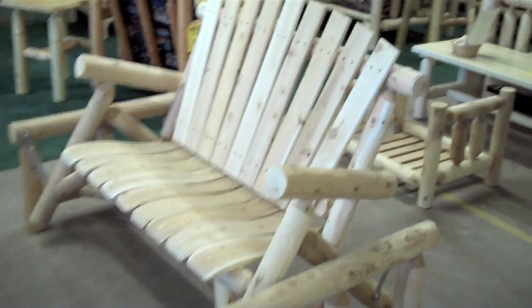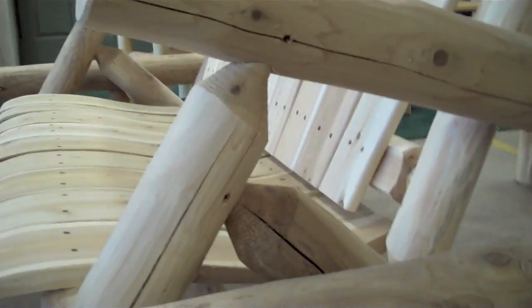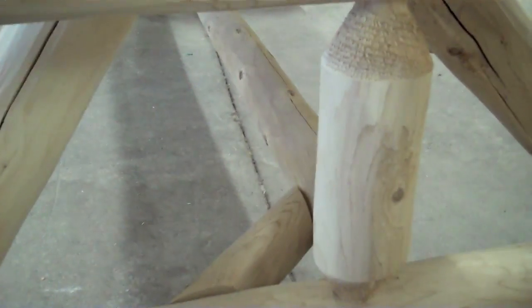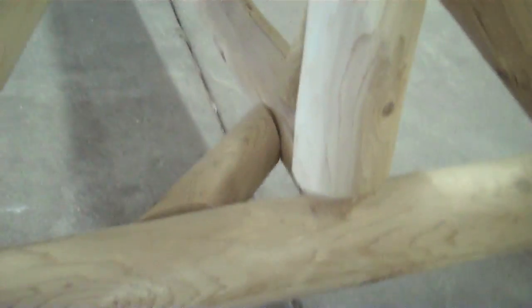It's made out of northern white cedar and assembled with a mortise and tenon design. Hardware is zinc dichromite and we use screws instead of staples, so everything is secured very well.